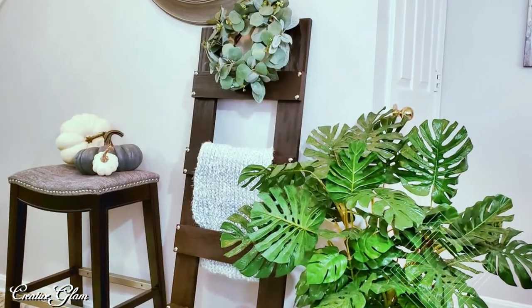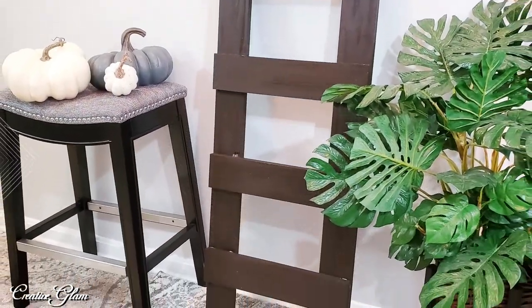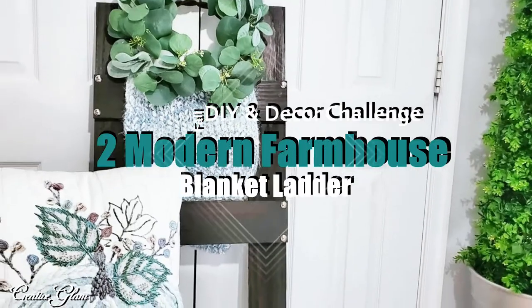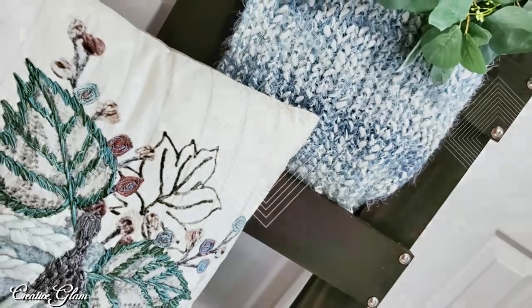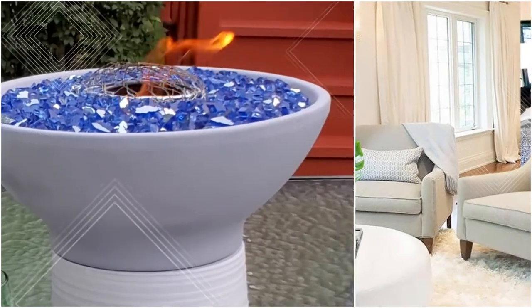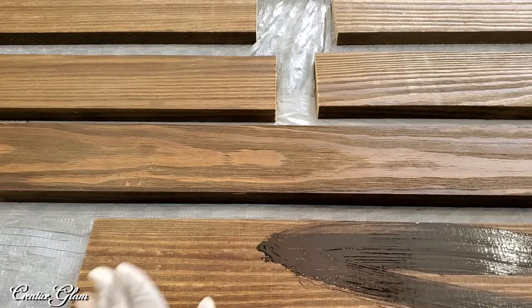Hi guys and welcome back to my channel. If you're new, hello and welcome. In today's video I'm going to share with you a modern farmhouse blanket ladder that's super simple, super easy, and budget-friendly. If you don't already have one in your home, I hope this video can spark some inspiration for you. Make sure you hit that subscribe button along with the notification bell so you don't miss out on any of my future videos.